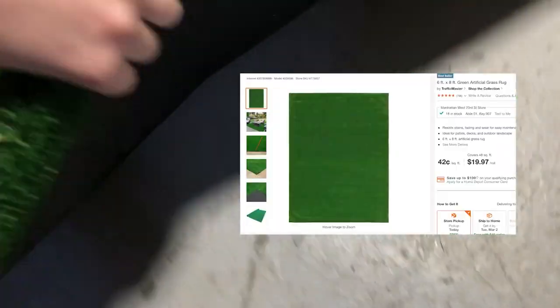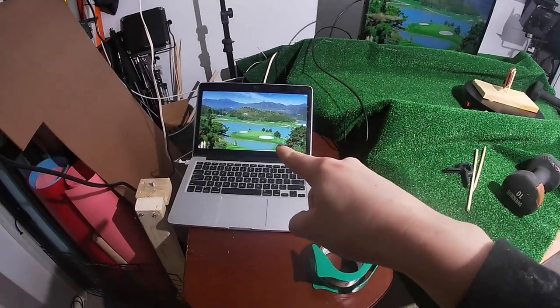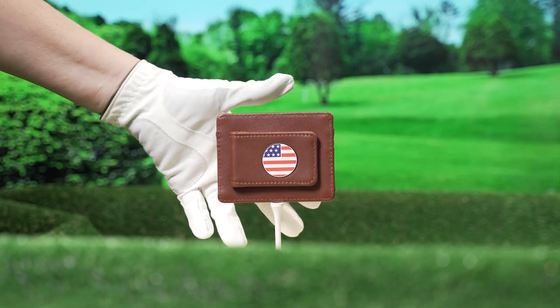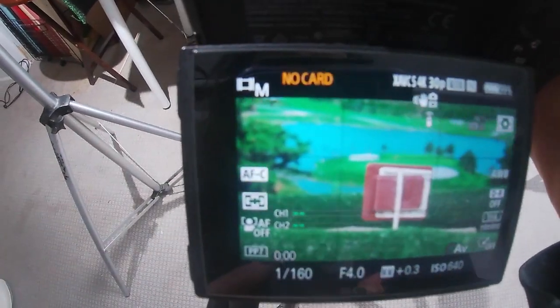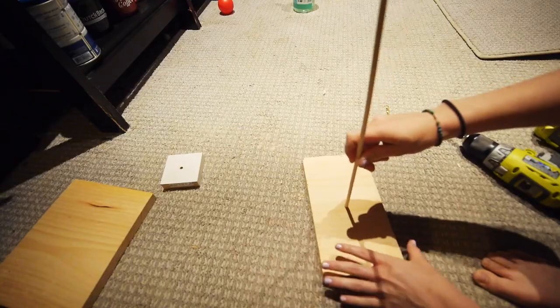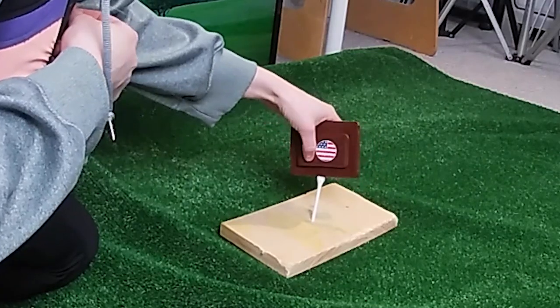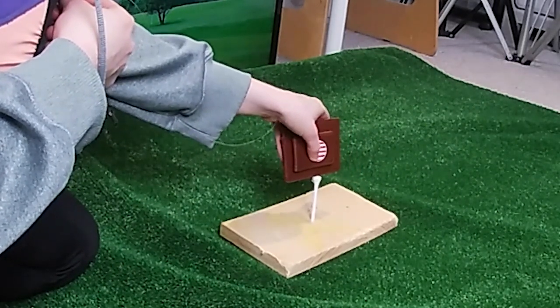Let's break down my setup. First, I went to Home Depot and bought a $20 grass rug — this would be my foreground. Then for my background, I used my TV, hooking it up to my laptop and pulling up a royalty-free image of a golf course. You can also use a green screen or blue screen for this, but I prefer to have everything in camera. Using a TV as a background is a great hack to see how everything looks in camera and save a lot of editing time. Then I had to rig up the wallet — I took a block of wood, drilled a tee-size hole into the center, and gorilla glued a paper clip to the back of the tee so the wallet could lean up against it.